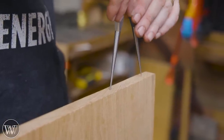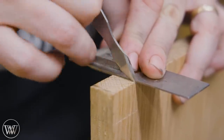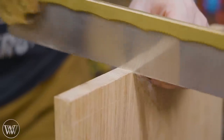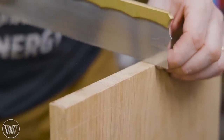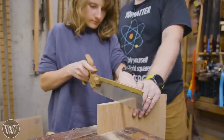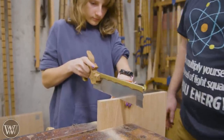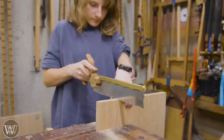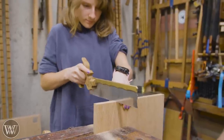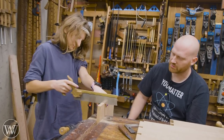Now we're going to move back onto the shelf that the drawer will actually fit on. This can't be dovetailed into the sides because it has to go into the middle of the board. So in this case we're actually going to be making a mortise and tenon — basically exactly like a dovetail except it's not angled. It's a kind of finger joint on this end and then it fits into a through slot in the board.